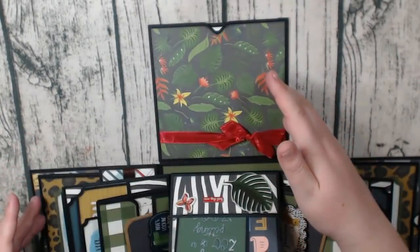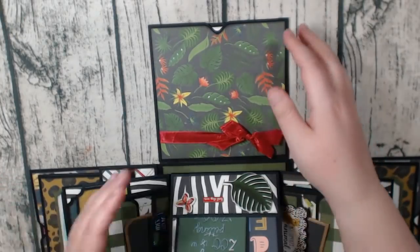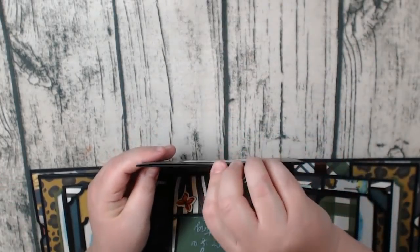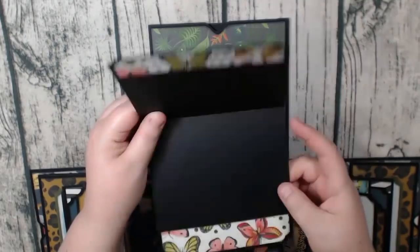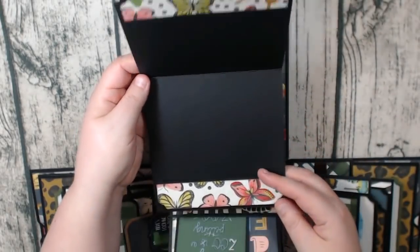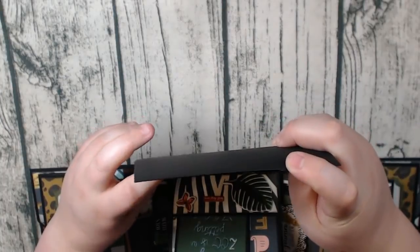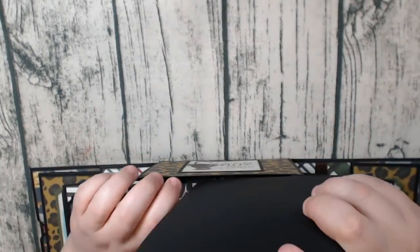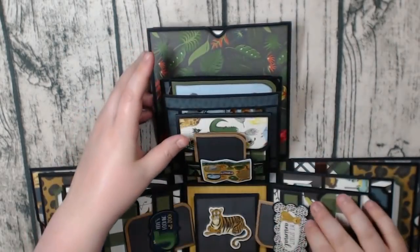I didn't add the waterfall like we did in the last video. I just added some seam binding here, and then in the pocket there is a booklet. This one flips up this way — I just added some strips of paper so you could add your photos and it will still be decorated. Let me get that back in there and flip it around to look at the rest.